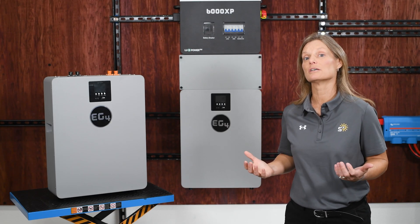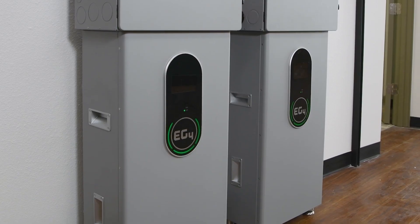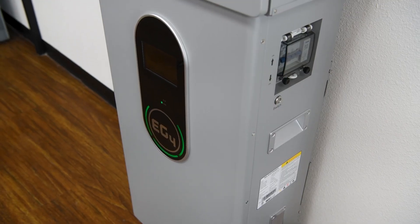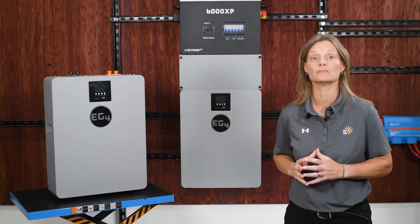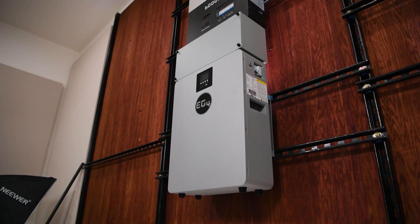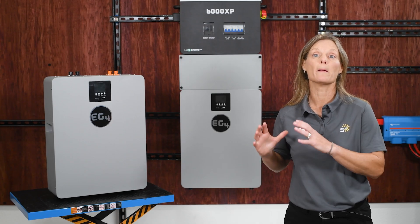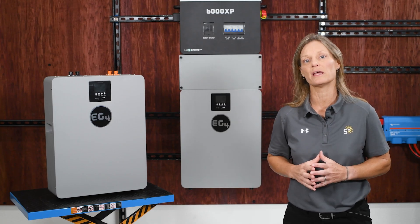You might be wondering how this compares to the larger 280 amp hour wall mount. The 280 amp hour packs over 14 kilowatt hours into one unit, which is fantastic for whole home backup or big off-grid systems. This 100 amp hour version, though, is lighter, easier to handle, and perfect if you'd rather build your storage in smaller steps. It's also a great choice if you want multiple banks in different locations rather than one large bank.